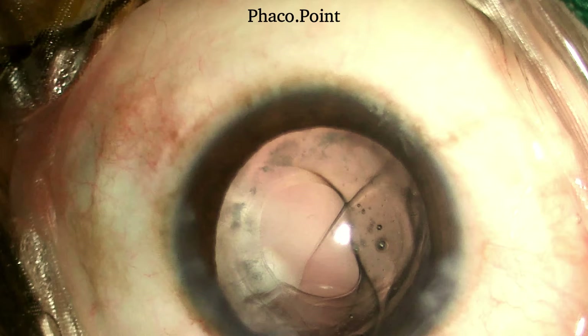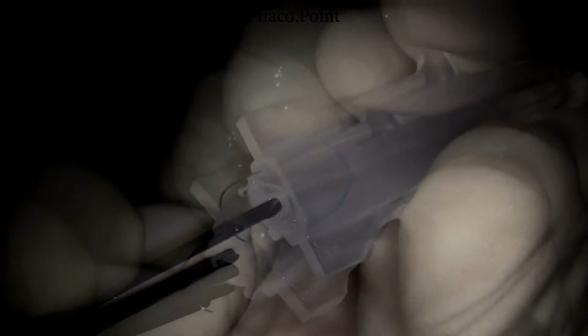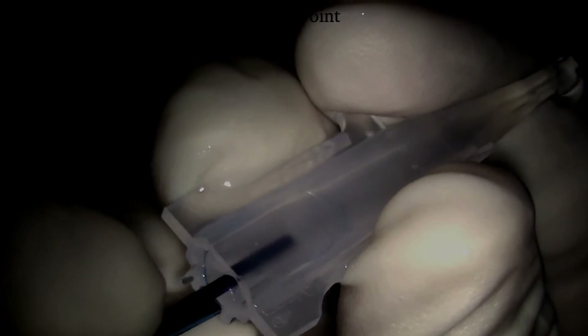Let's now move to understanding the correct technique of loading the three-piece IOL in the cartridge. After injecting some viscoelastic in the cartridge, the IOL held at the edge of the optic is introduced with the trailing haptic within the cartridge. It is extremely important to ascertain that the optic lies within the cartridge with its concavity upwards, and it is gradually pushed to lie in a more anterior position.